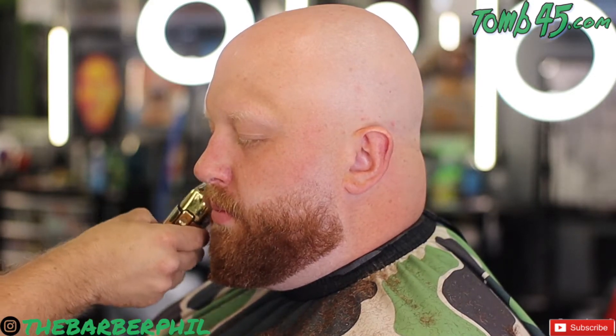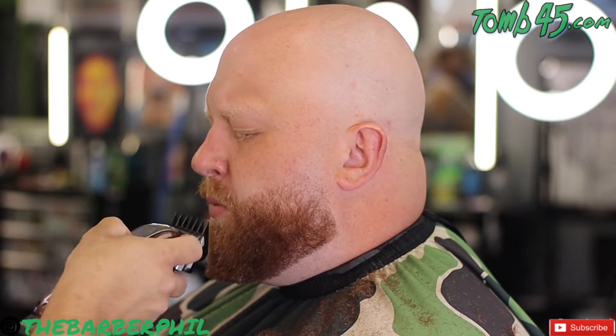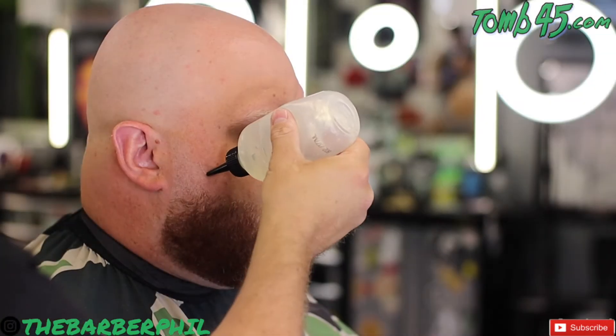With the cheek hair, I like to use the BaByliss FX shaver. Go ahead and knock all that extra cheek hair down, get it out of the way — we don't want hair up just below his eye. Those are some of those details you guys need to make sure you pay attention to. You don't want to do all this work on a beard and then let your man walk out with a lot of unnecessary cheek hair. You need to take care of that yourself.